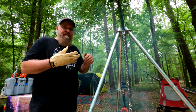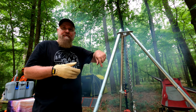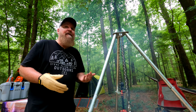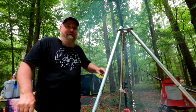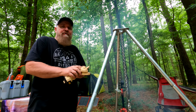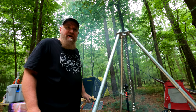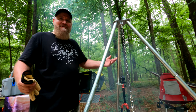People always ask me how to get such and such, and the link's in the description — it's my fault for forgetting to mention it in the video. I apologize, I'm trying to get better at this. I've only been doing YouTube for like two years, so can you imagine what next year is going to be like? It'll be a Hollywood production — in the woods.